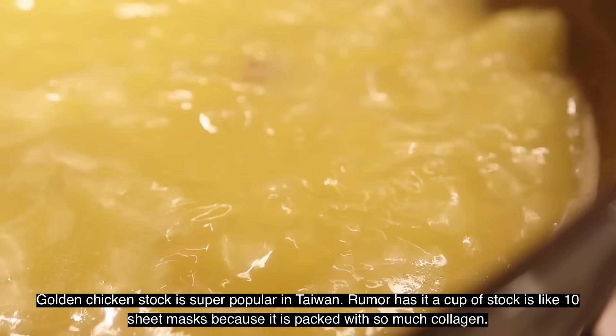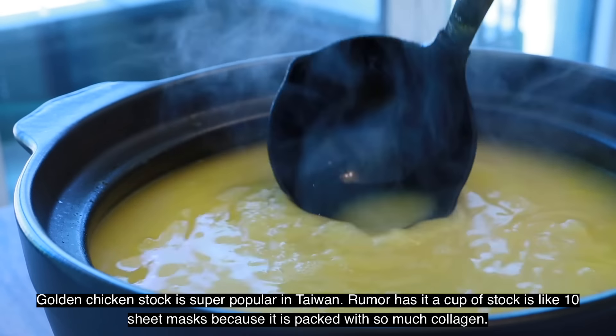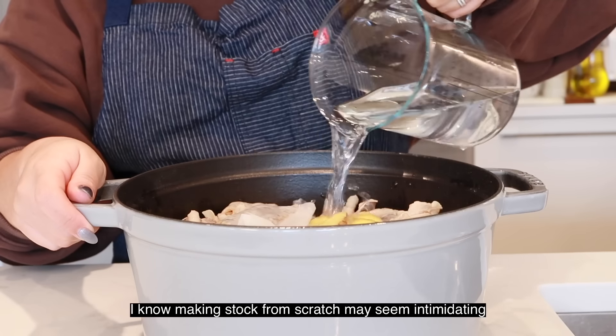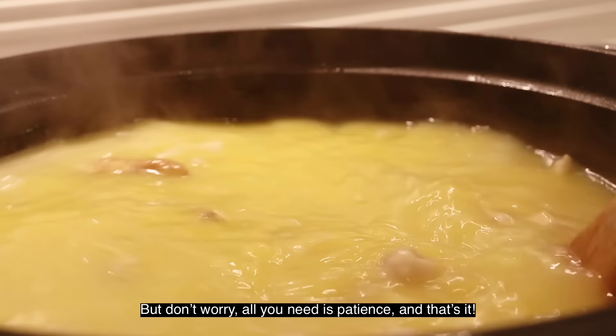Golden chicken stock is super popular in Taiwan. Rumor has it, a cup of stock is like 10 sheet masks because it's packed with so much collagen. I know making stock from scratch may seem intimidating, but don't worry — all you need is patience. And that's it!